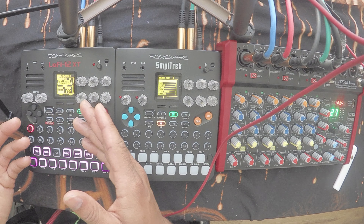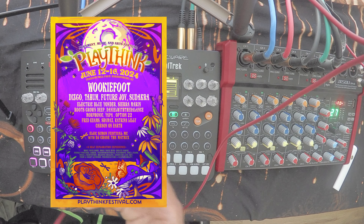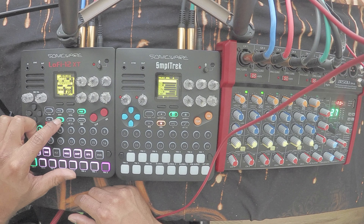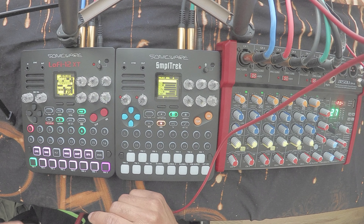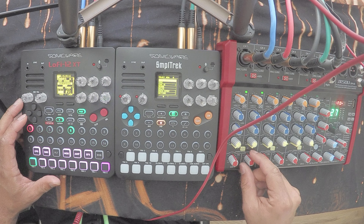In this specific song, I actually just got back from Playthink — it's in Kentucky, it's a family-friendly sober festival, no substances — it was a great time. I actually got to use the Lofi 12 XT on stage with the Sample Track in this simple setup, and I used my melodica to do the whole thing. That was probably one of the most fun parts — just plugging in the equipment and doing something simple. I'll go ahead and show you the workflow I do for live sets.